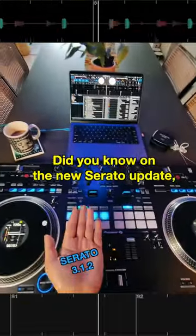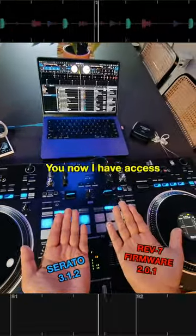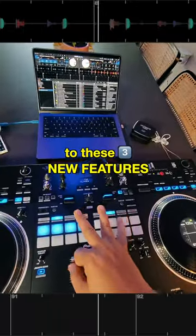Yo, check this out. Did you know on the new Serato update and the new Rev7 firmware update, you now have access to these three new features.